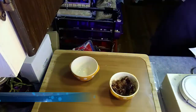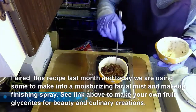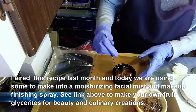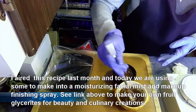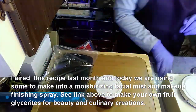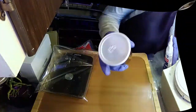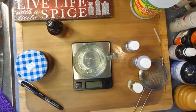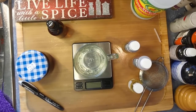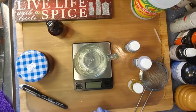Let's get started. Hey everybody, welcome to my Soapy Kitchen. Today we are going to be making a finishing spray — a makeup finishing spray — or if you want a little bit of a heavier duty moisturizer, this will fill that bill as well.